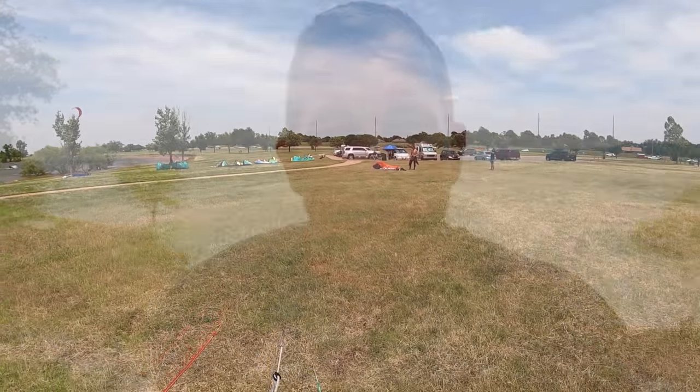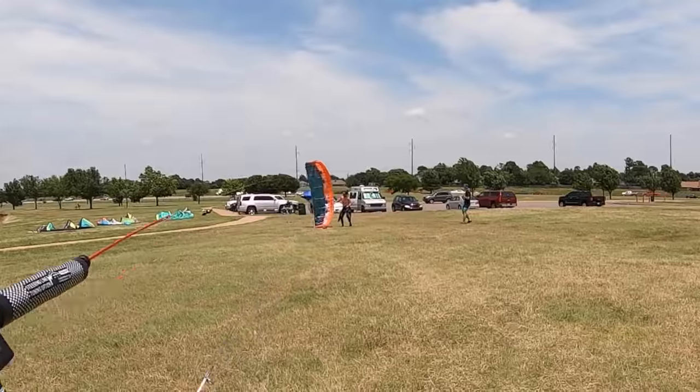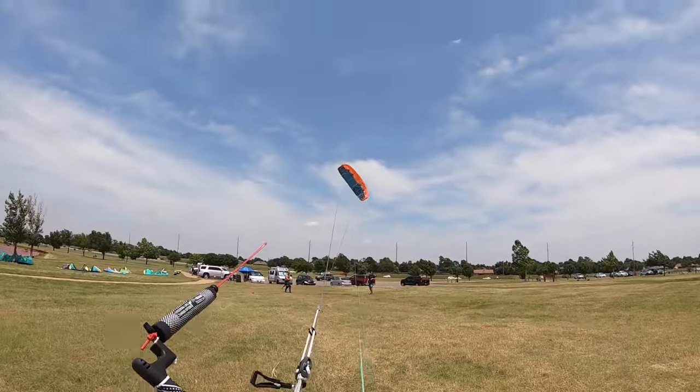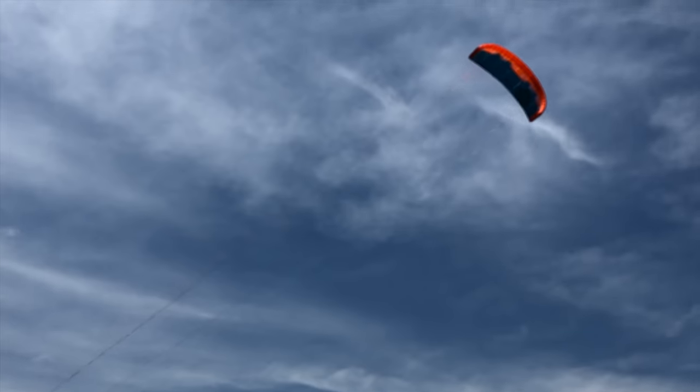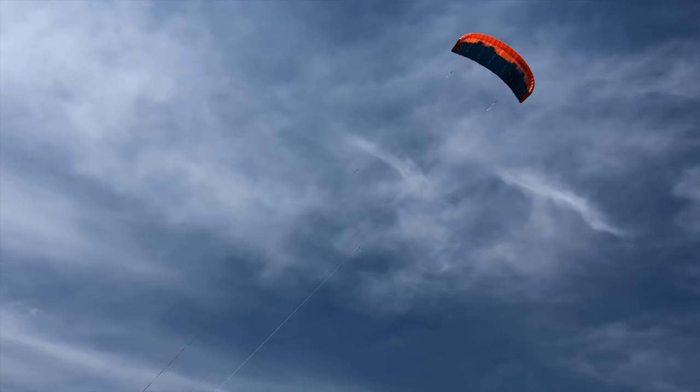The launch for the Peak was extremely easy. I will say it does not launch very well through a human being, but besides that it's extremely friendly on the launch. A lot of people have complained about the way that it flutters, and yes there is some fluttering with the kite, but I wouldn't say it's substantial or annoying. I felt like it fluttered more when you kept the kite overhead — the more you kept it deeper in the window, the less I noticed the flutter.